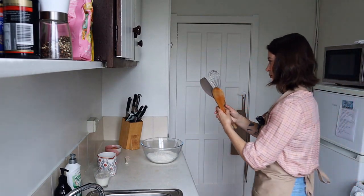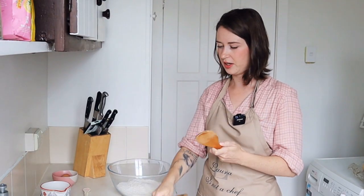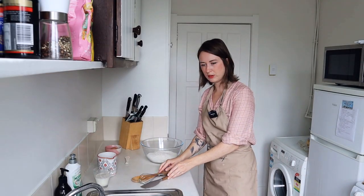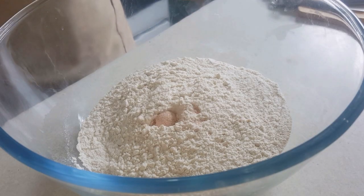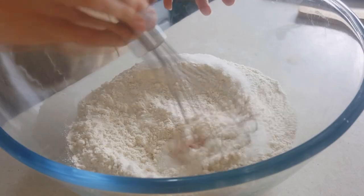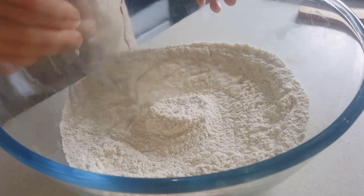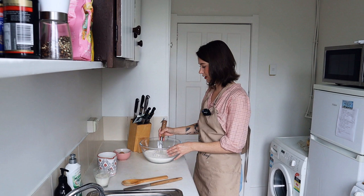I don't know which utensil to use, so I've got a whisk, I've got a spatula, and I've got a wooden spoon. Whilst that's proofing, we're gonna add our flour, the salt, sugar — let's give it a little whisk together, making sure it's nice and combined and evenly distributed. That looks pretty mixed.